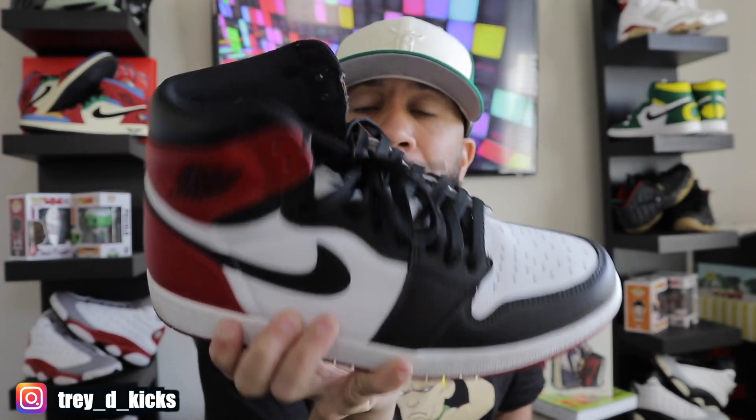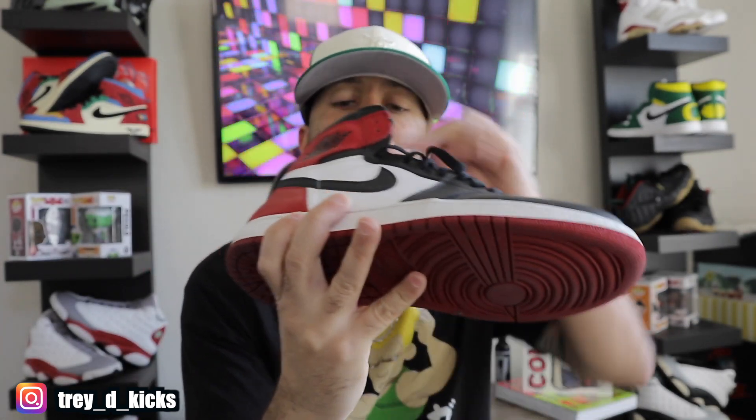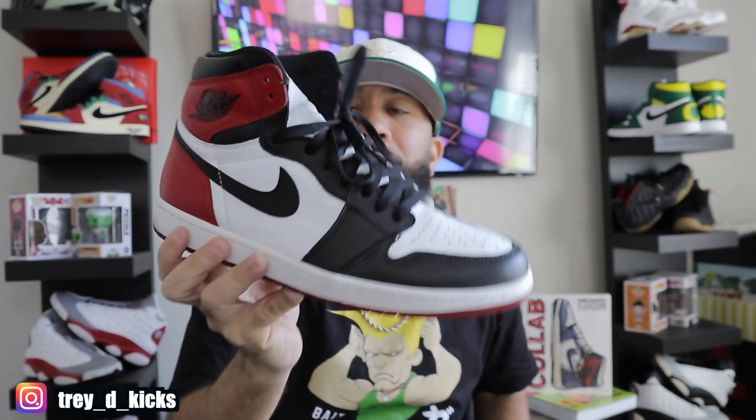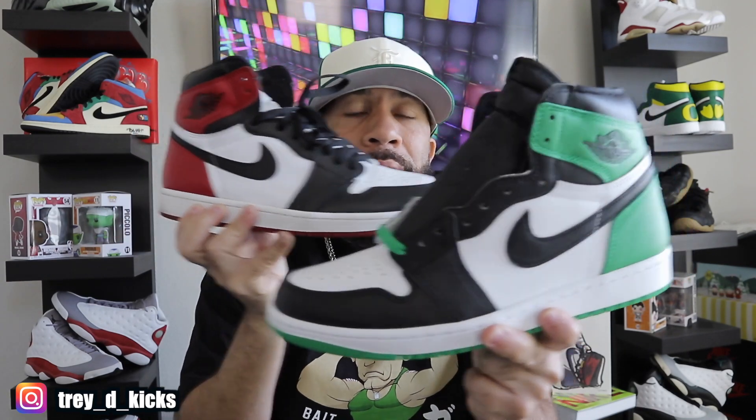I actually wear these joints a lot. I wear sneaker shields and I've got them in here right now — these are my only pair of sneaker shields. I just take them out and put them in. This is not a paid promotion or anything, I just really like this product. These are from 2016 and I still take really good care of them.